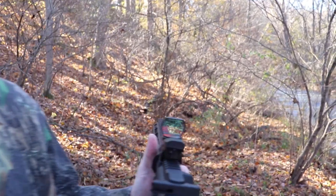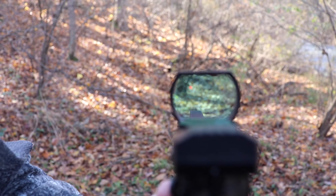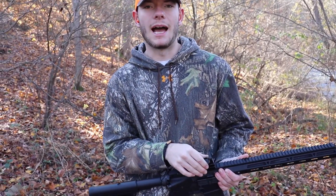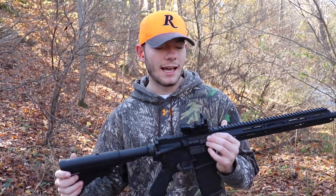I just want to be able to ring some steel or take it out to maybe 50 yards and be able to hit something — maybe even 100, but that's kind of a long shot. When you get far away, the dot gets really big compared to the target. Even at 25 yards it wasn't bad, but once you get out to 50 or 70 yards or more it's going to be kind of hard to see the target.